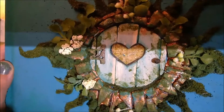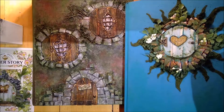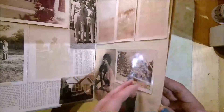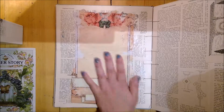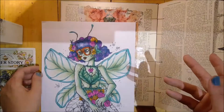I also got a bunch of different stuff at Michael's, like these flowers and moss things that were 70% off, so they were like two dollars for a whole bouquet. They had so many different buds and stuff on it that I just had to go with it.